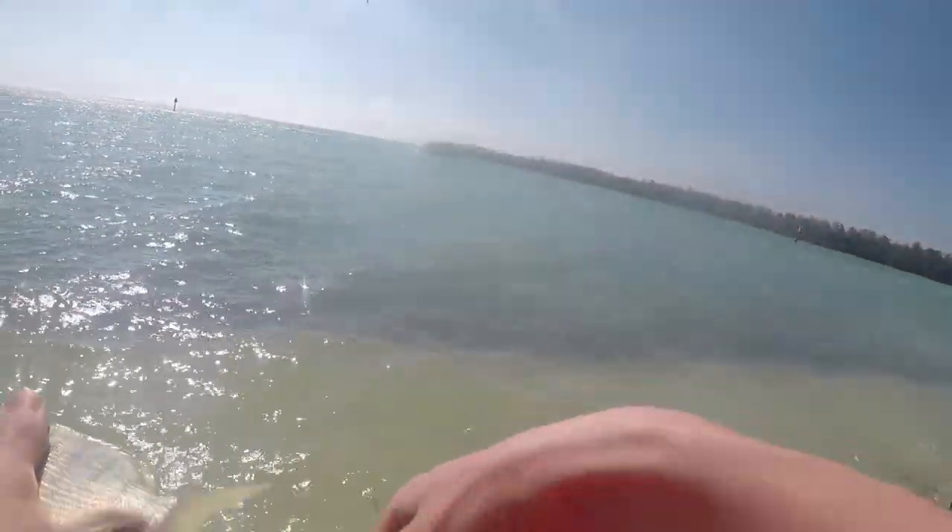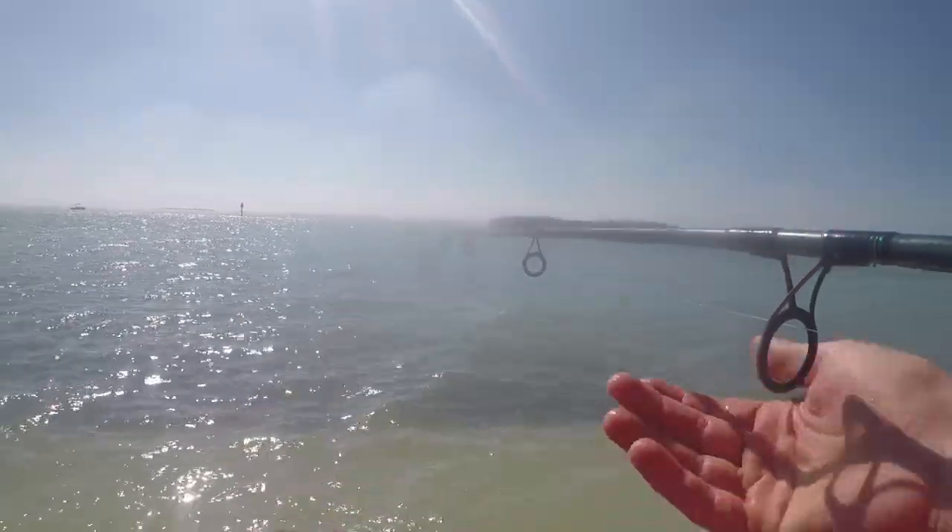Doing good so far with the multi-species at this little spot. A little three-inch pinfish. I'll take a smaller one. I'll let him out on a live line, but I'm not trying to catch any really big sharks.